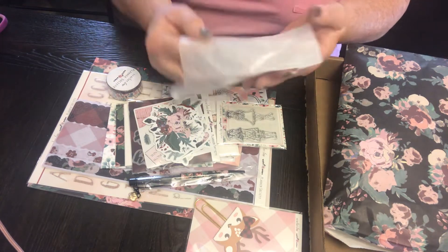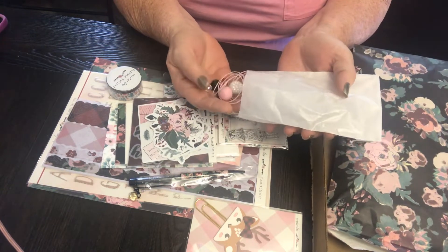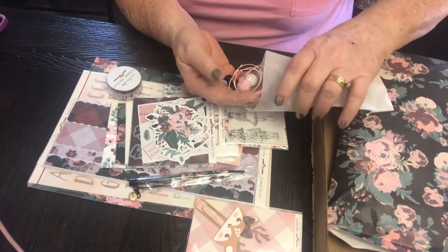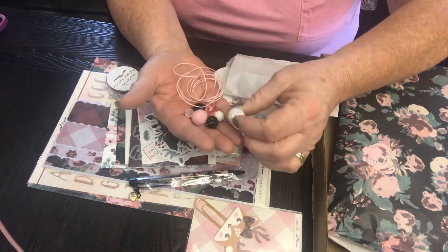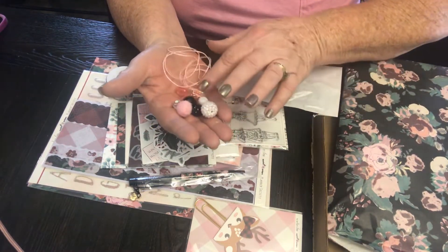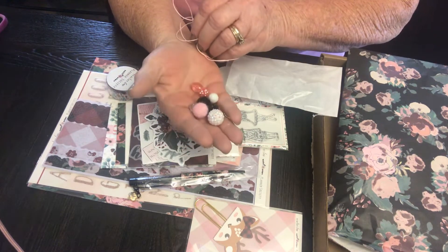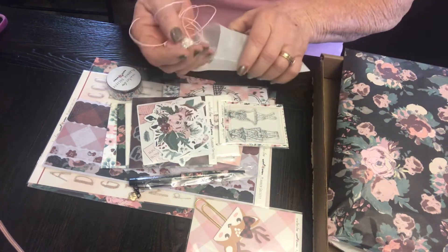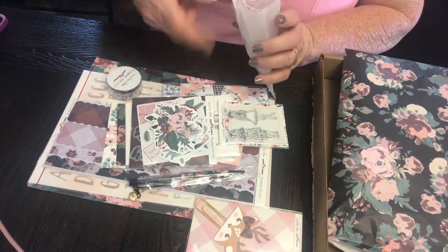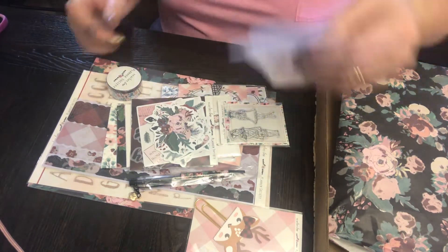That's the bits and bobs to make us a planner charm. There's the rhinestone beads - there's a pink one, a black one, and a white one that's bigger, plus black and white other beads and pink string. I can't wait to get a hold of that. I like making planner charms.